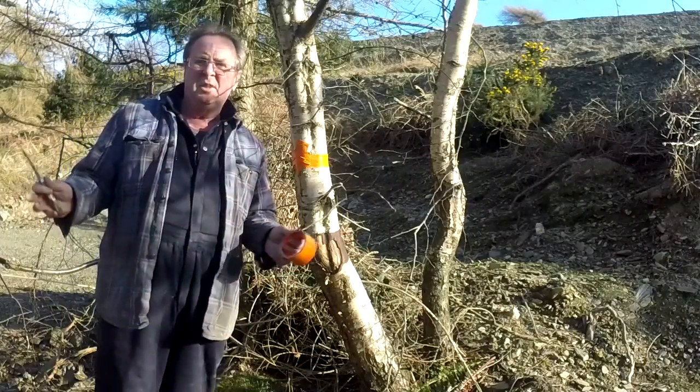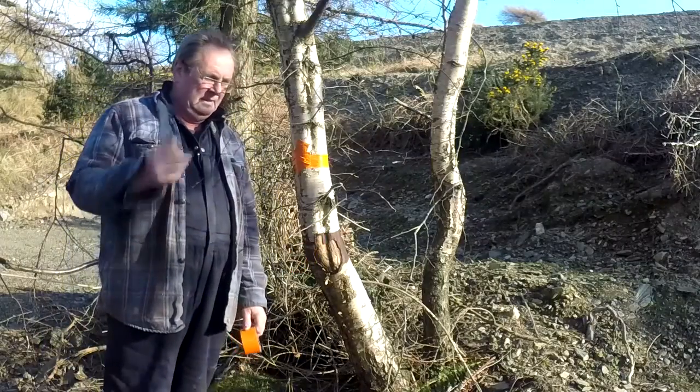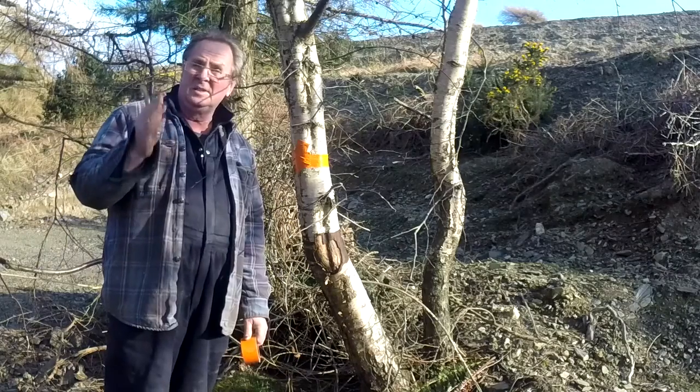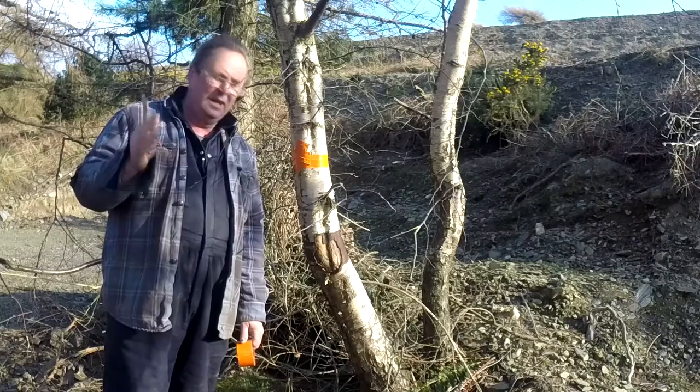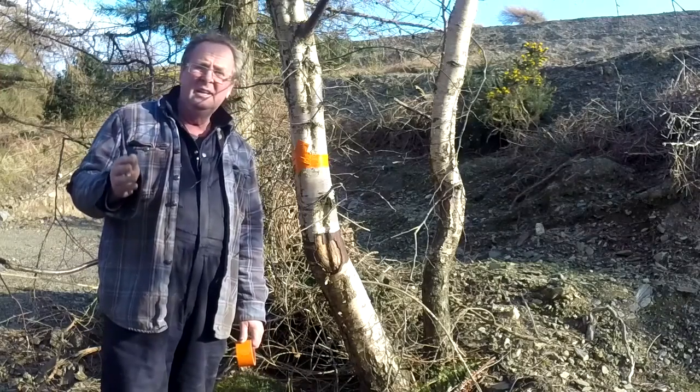Evening bushcraft survivalists and preppers. It's not the final bit of the silver birch but another good bit. It's springtime and it's time to get a refreshing drink from them.